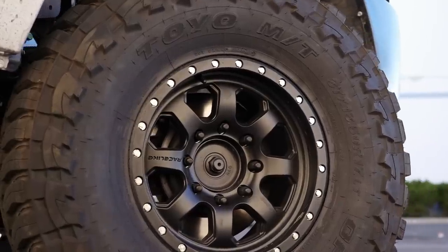Last but not least, this truck is receiving custom Deaver springs. Those will be covered in part two of our build feature on this channel, so keep an eye out for that. We'll talk about why he selected what he did and show what those springs do at that point in time.